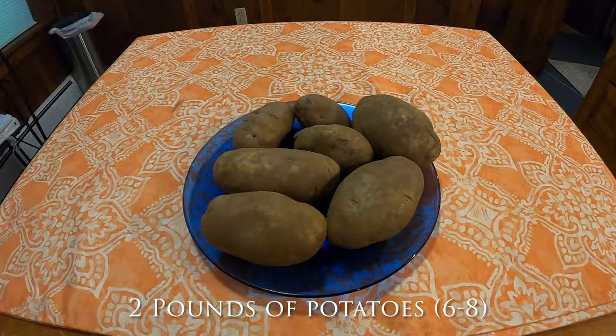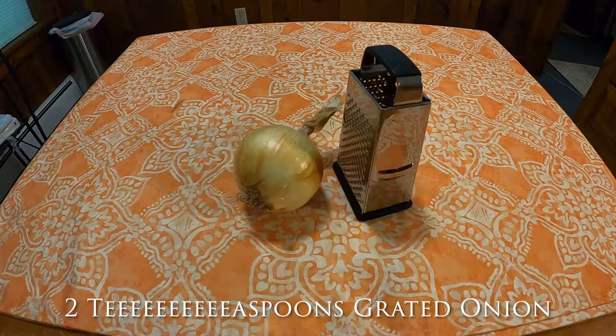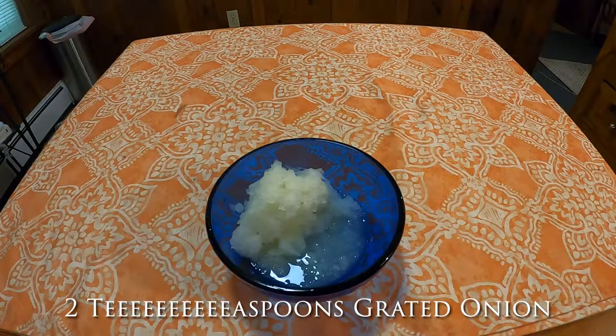I'm going to tell you how to make potato salad. To make potato salad, you're going to need two pounds of potatoes, which is anywhere between six to eight apparently, and two teaspoons of grated onion. I had to look at that to figure out if that was a teaspoon or tablespoon — it is a teaspoon of grated onion. This is new territory — you've got to grate an onion, which I had not done before, and let me warn you, you're going to cry.